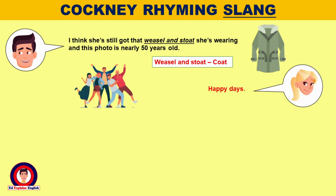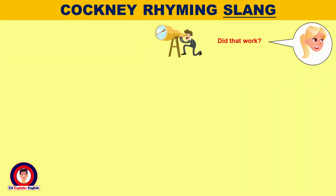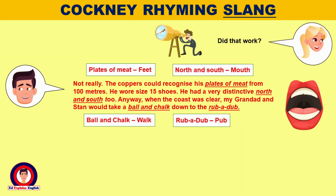I think she's still got that weasel and stoat she's wearing, and this photo is nearly 50 years old. Happy days. Not always. I remember it was taters in their house. His best china Stan was a tea leaf, and often came round to duck and dive from the police. He used to wear a tit for tat to try and disguise himself. Did that work? Not really. The coppers could recognise his plates of meat from 100 metres. He wore size 15 shoes. He had a very distinctive north and south too.